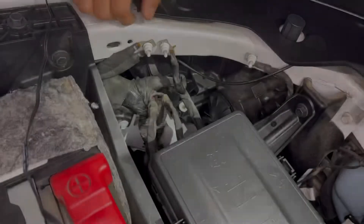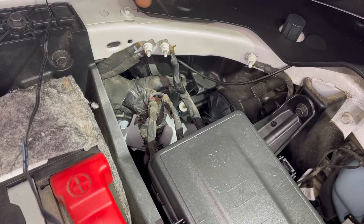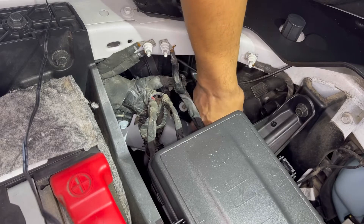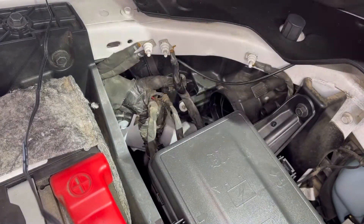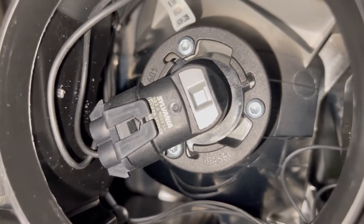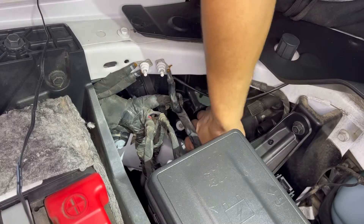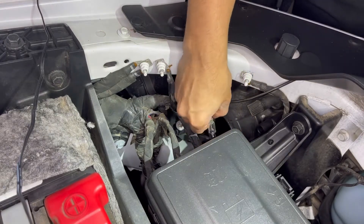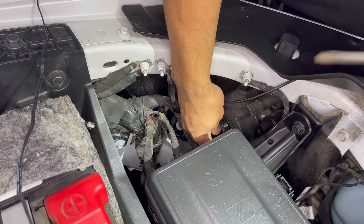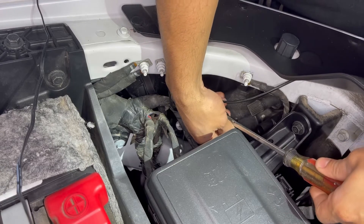So we're gonna go ahead and remove these dust covers first and remove the old halogen bulbs. The first thing we're gonna do is take off this dust cover right here. It's pretty easy — all you got to do is grab it and turn it to the left, counterclockwise. It should pop out. Then we're gonna grab the high beam, turn it counterclockwise as well and it should come out. Now you're gonna want to go ahead and grab a flathead, and to remove this clip just press up and it should come out fairly easy.